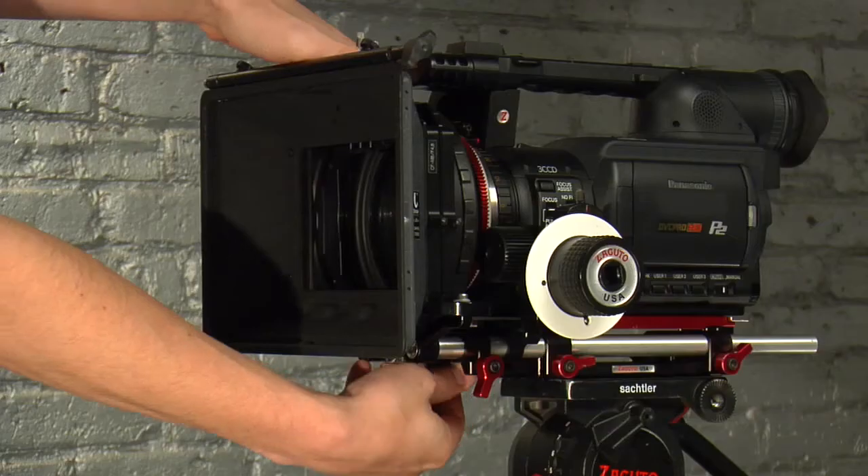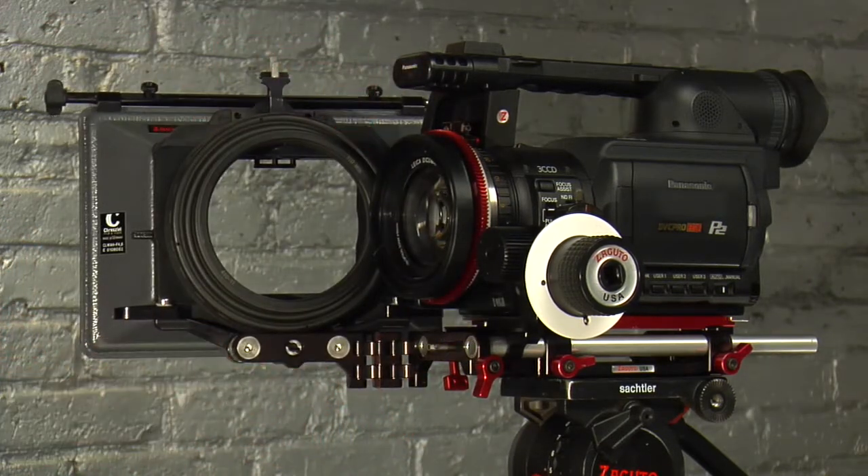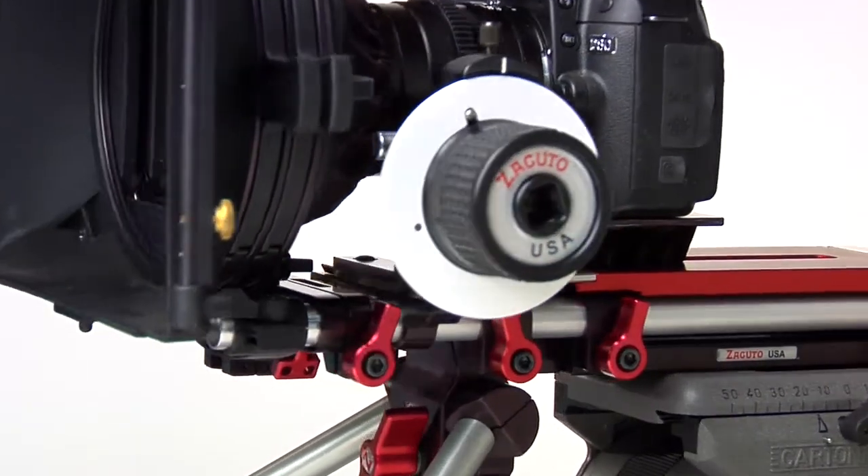There are two key features in this swing away matte box. One is you've got to be able to come straight out so that you don't have binding when you start trying to hinge and there's a solid donut. Especially if you're using an EX-1 or an HVX200, with the tight space that you already have with their microphones and everything, you need to be able to come straight out because there isn't any leeway to swing out. Another nice feature is that it's a very small rod footprint — this hardly takes any space up underneath your rods, which with these smaller cameras is crucial.